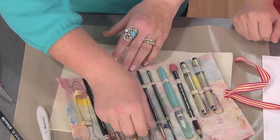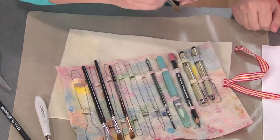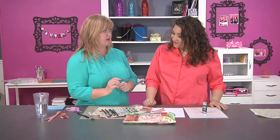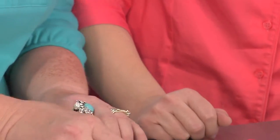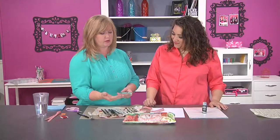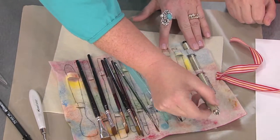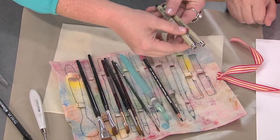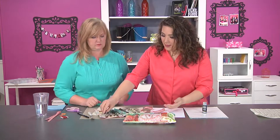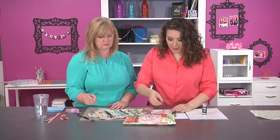She also uses a filbert brush, which has a slightly rounded edge — great for shading. Then she has a variety of rounds for circular shapes or little dots. A liner brush is what she signs her work with, because as an artist you should always sign your work. Lastly, she has a watercolor brush for use with watercolor markers, watercolor crayons, or water-soluble pencils, plus permanent ink pens in both a brush tip and a fine tip.